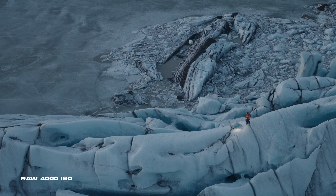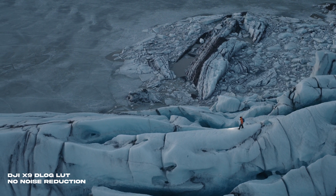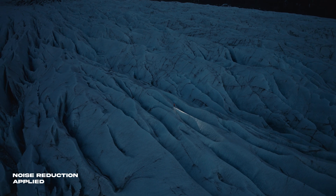That leads me to the dual native ISO capability. We have ISO 800 and 4000 as beautiful clean native ISOs, and that changes everything. This hasn't really been possible in previous generations of DJI drones, and usually as it gets dark I'm forced to land. With the Inspire 3 I did a test on a glacier — I had my friend walk out in the blue hour, which in Iceland during transitional times of year is a longer period of beautiful soft light — so I was really able to push the camera.